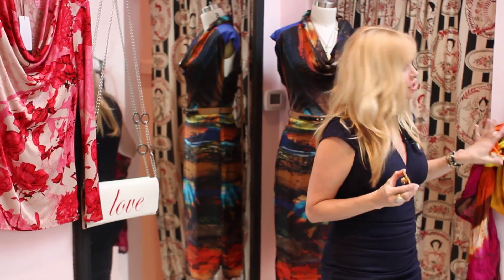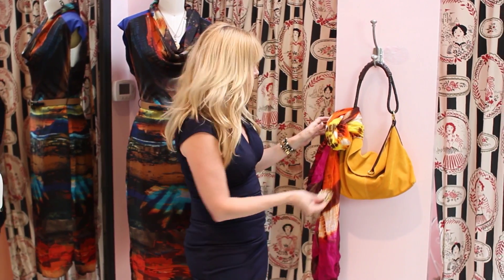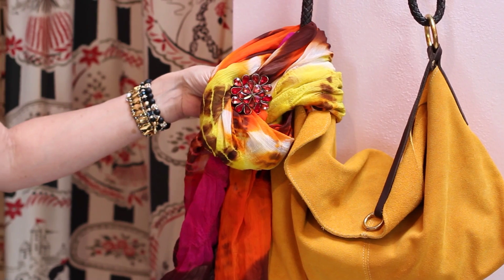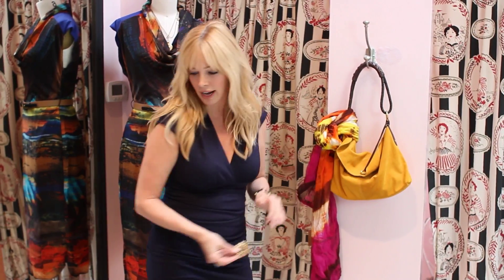Here's a great vintage brooch. To take just your basic handbag — you probably have a million of these at home and maybe you're tired of looking at it — update it. You can do a fun little scarf with it, you can do a scarf and a pin. You could put the brooch right on the scarf, or you can do it directly onto the handbag. How cute is that? Totally different look in about 10 seconds.